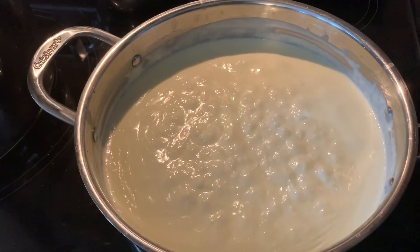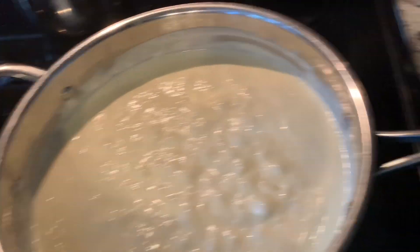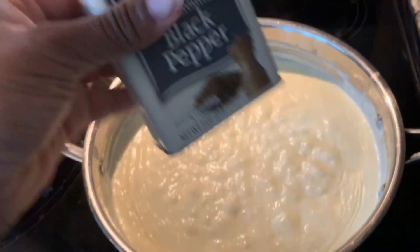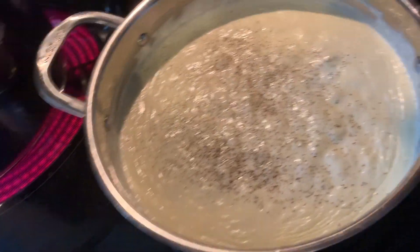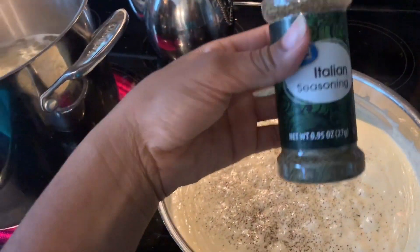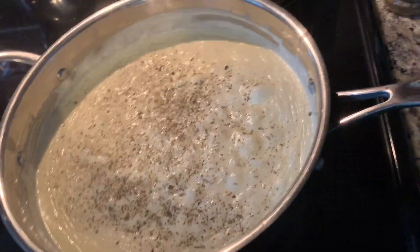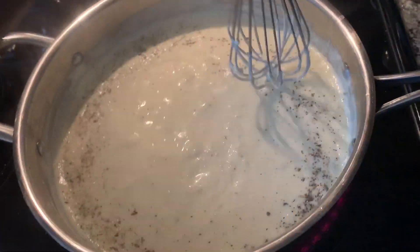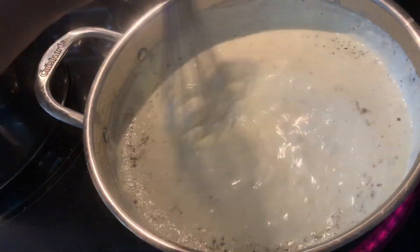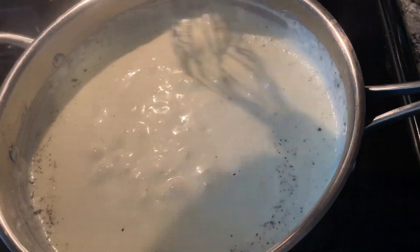Now I'm going to add a little bit of salt, some black pepper, and some Thai seasoning. I'm going to stir this around to give it some more flavor. You can add more parmesan cheese if you want — I'm probably going to add more.